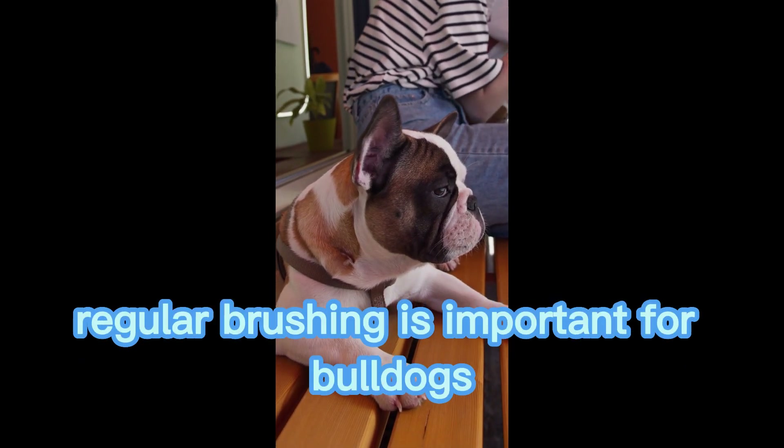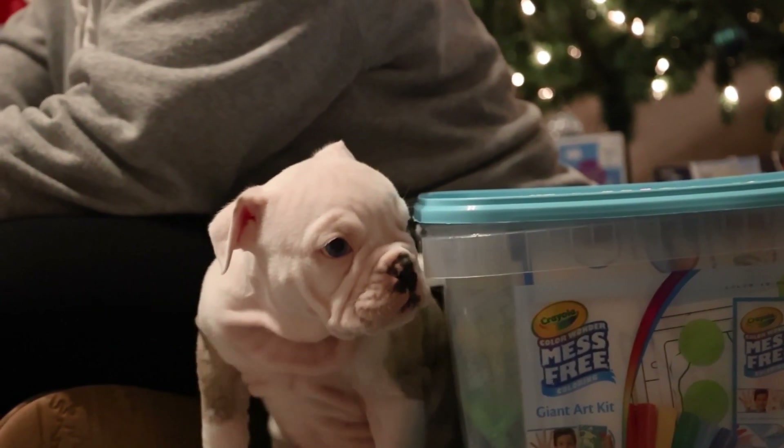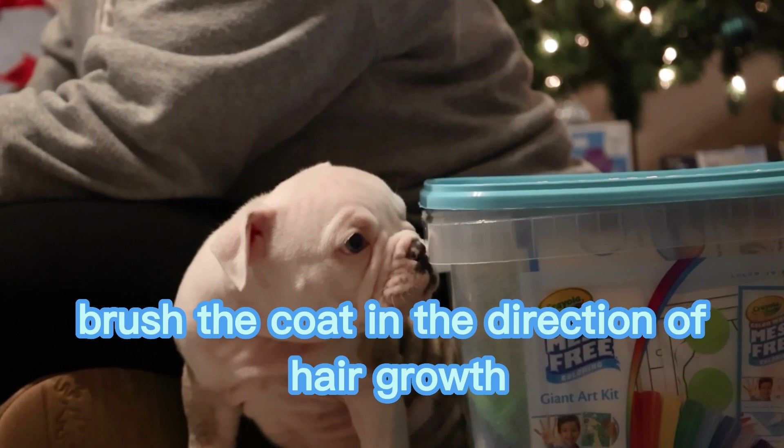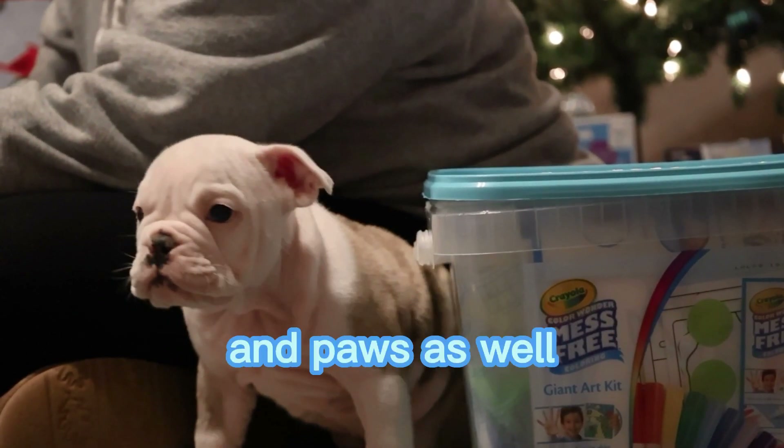Brushing. Regular brushing is important for bulldogs to remove any loose hair and to prevent matting. Use a soft bristle brush or a rubber curry brush to gently brush the coat in the direction of hair growth. Be sure to brush the hair on their face and paws as well.